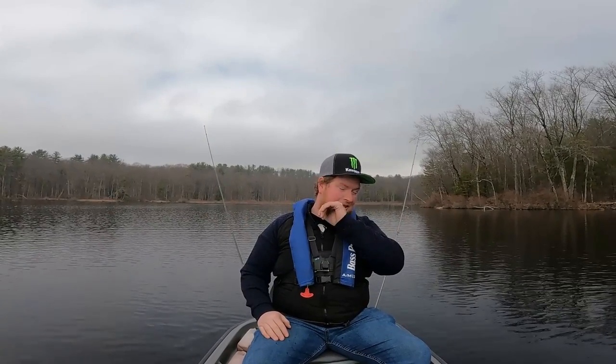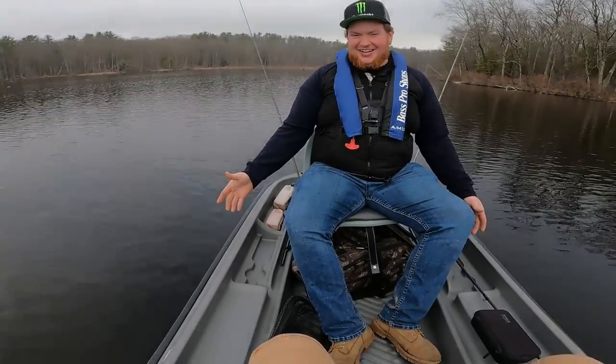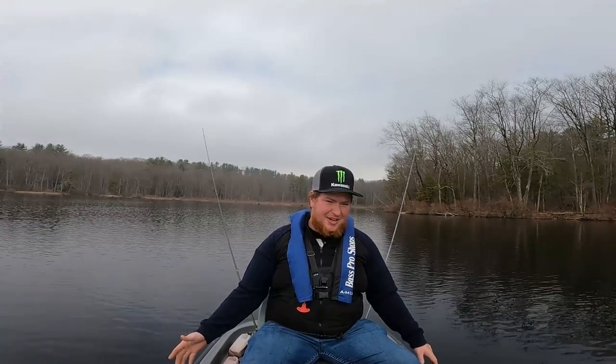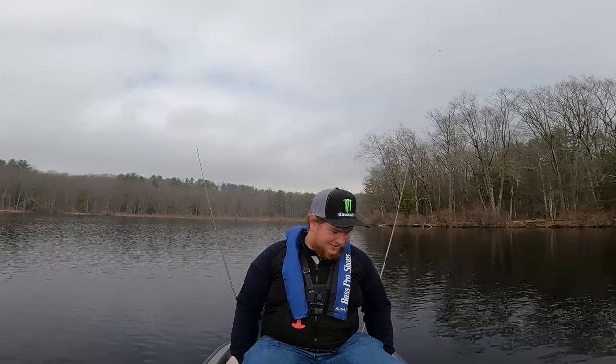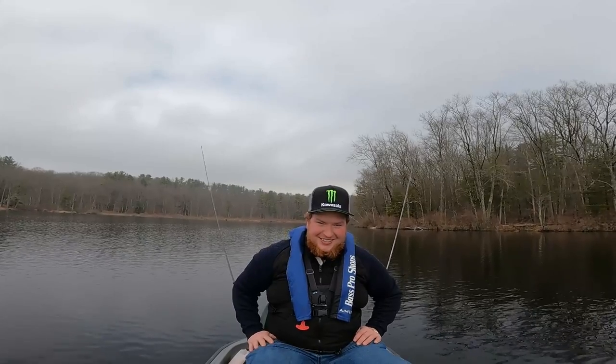Alright guys, welcome back to another episode of Twisted Fishing. Me and Sean went out and we bought a Quest Angler 10, which is the boat we are in currently right now. Now this thing has a weight limit of 500 pounds. Pretty sure with me and Sean just by ourselves without any of our gear, we're on 500 pounds. Though it's rated for 500 pounds, this thing can hold a little bit more than that, thank god.